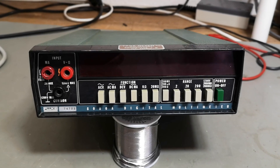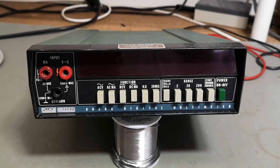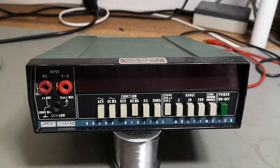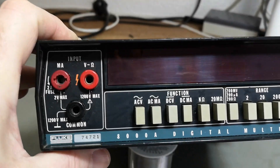Welcome to a new test and teardown video. I don't know if this is going to be a repair video as well, but I think I got this one defect so we're going to have a look at that. This one is a Fluke.